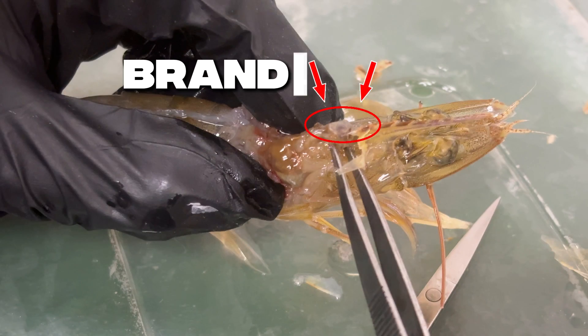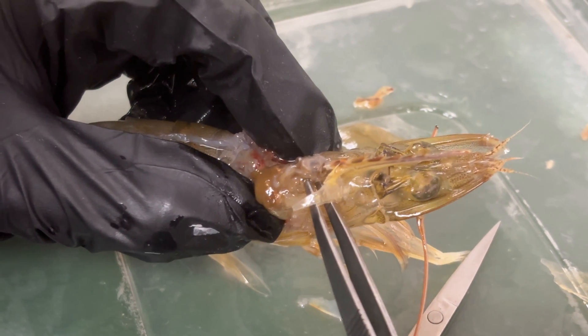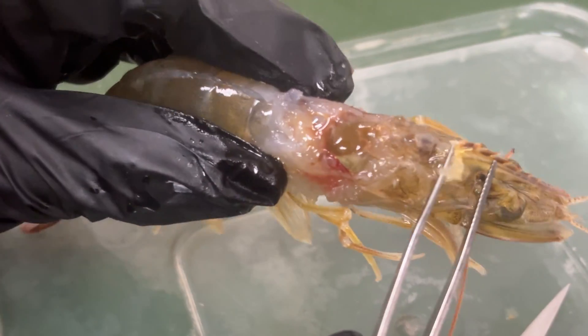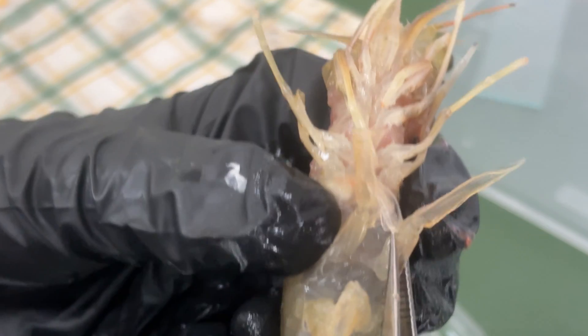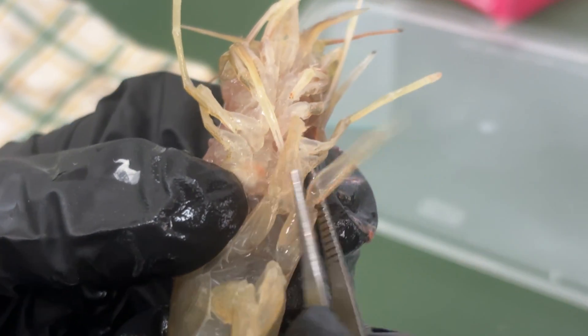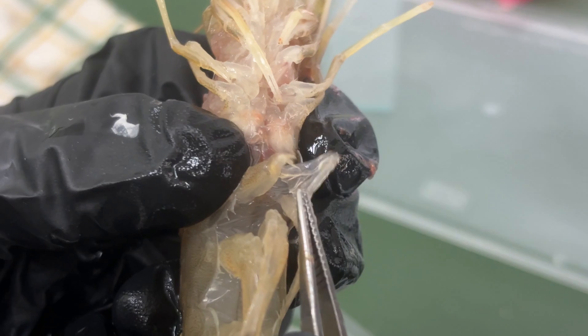The shrimp brain is small but essential. It is located behind the eyes, above the esophagus, and is sometimes called the supraesophageal ganglion. This is a male shrimp — you can see the petasma, a tubular structure used for reproduction.